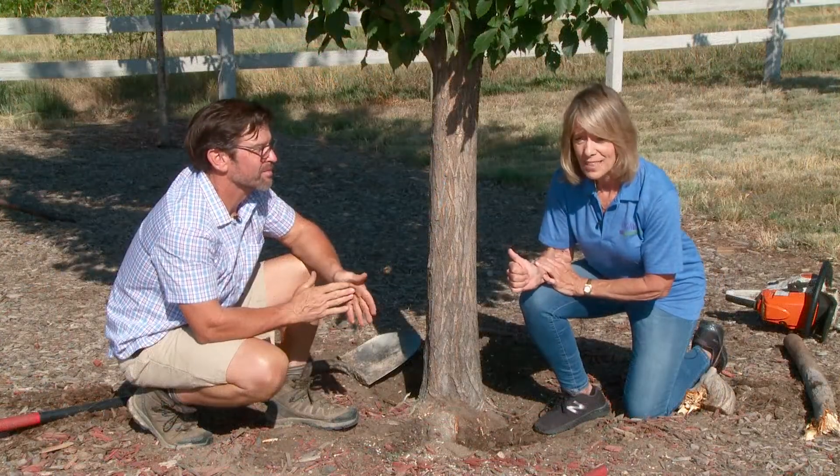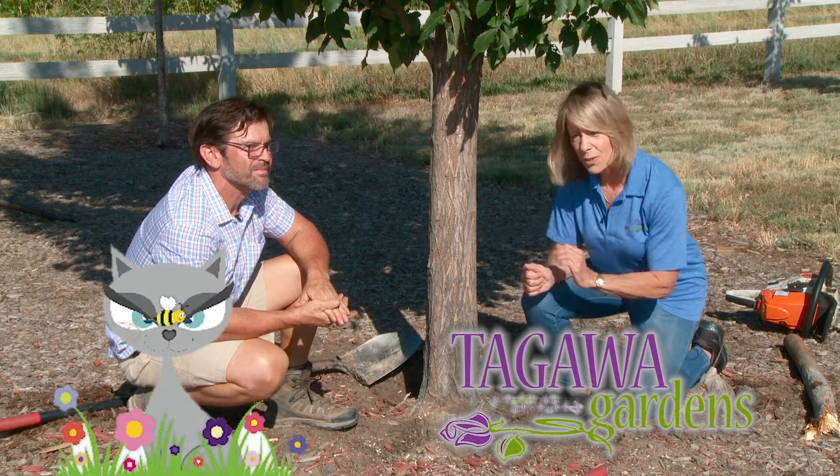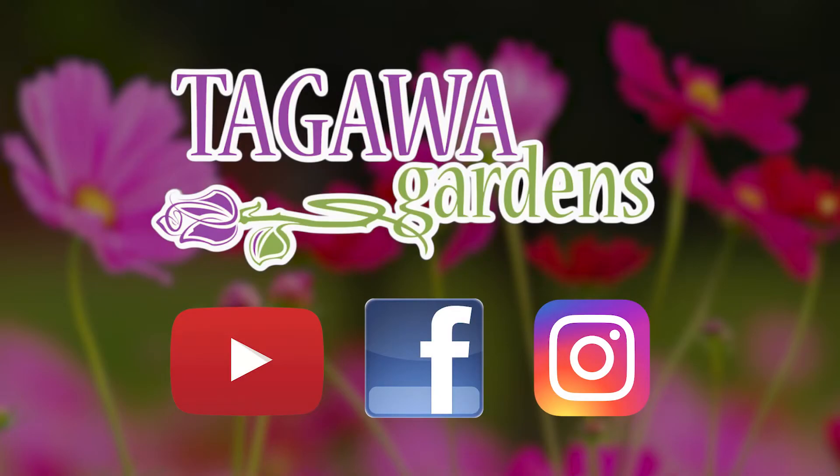This really is impressive. Mike is impressive. Our Tagawa nursery staff is impressive — bring your questions to us. We are your garden store and so much more. If you liked this video, please share it with your friends, and find others like it on our Tagawa Gardens YouTube channel. Also find us on Facebook and Instagram.